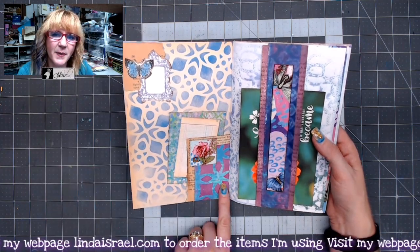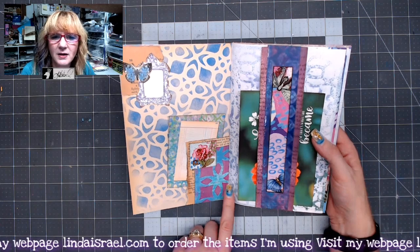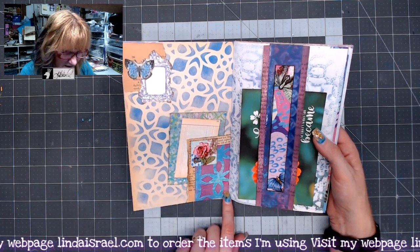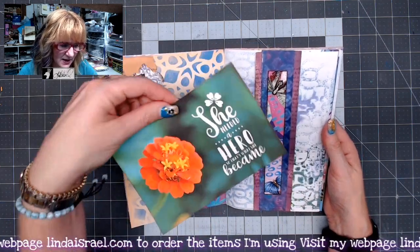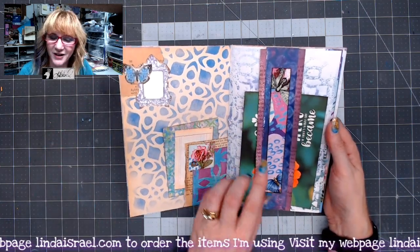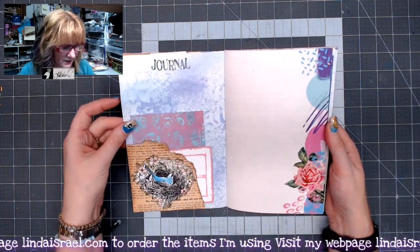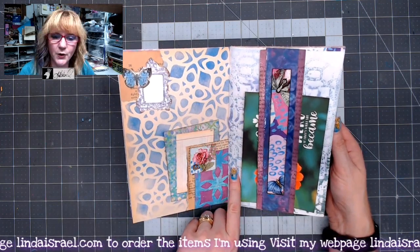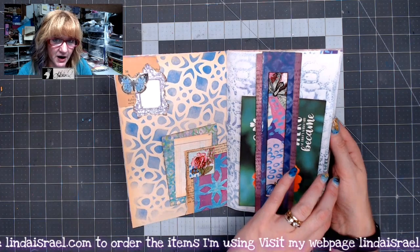Here I covered the wallpaper information with another piece of paper and made it a little tuck spot. Over here I made a belly band and used another one of my journal cards that Norella used in my photographs. This is from the kit — the stencil design is also in the kit, and then I used a couple of different colors of Tattered Angels.